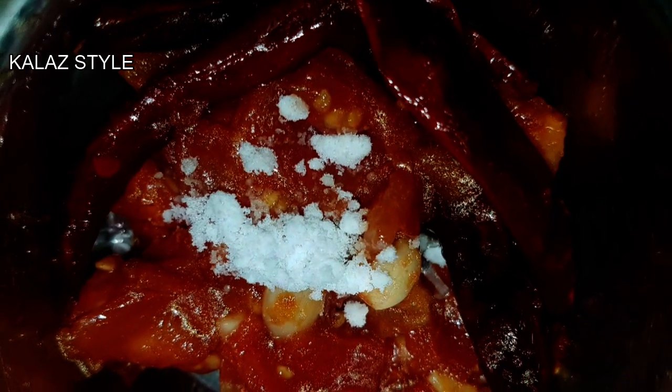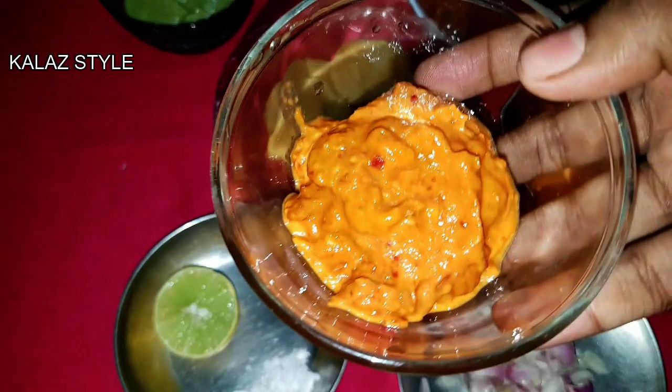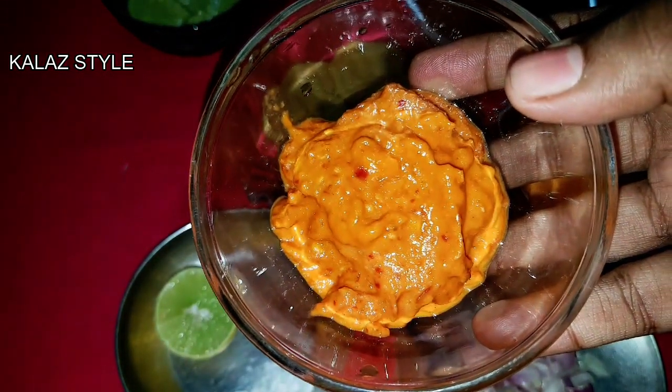When this mixture gets cool, transfer it to the blender jar. Add some salt according to your taste and make a fine paste. Now the tomato chutney or red chutney is ready.